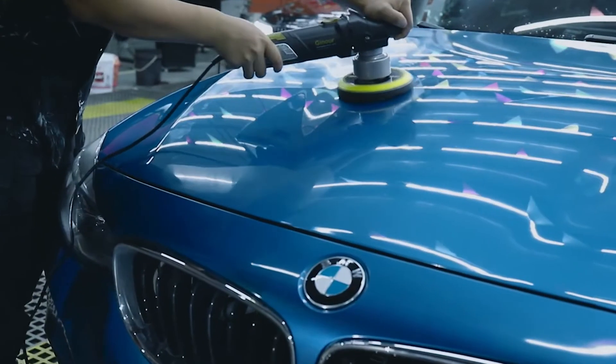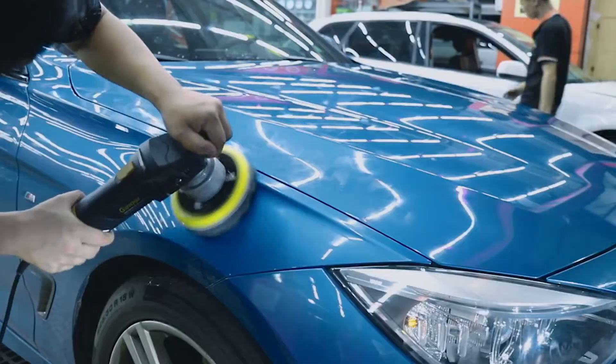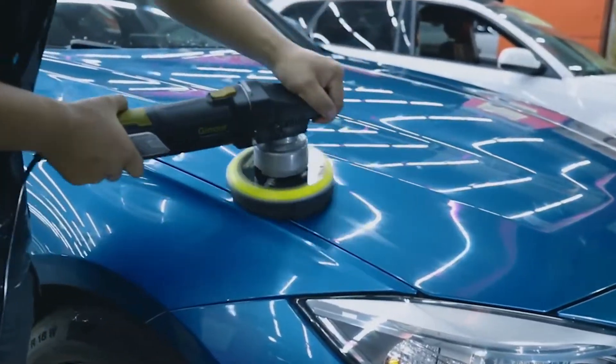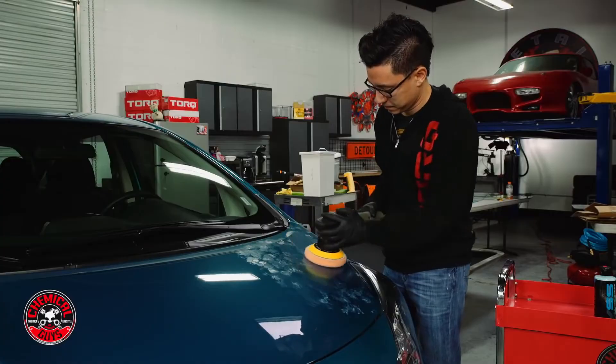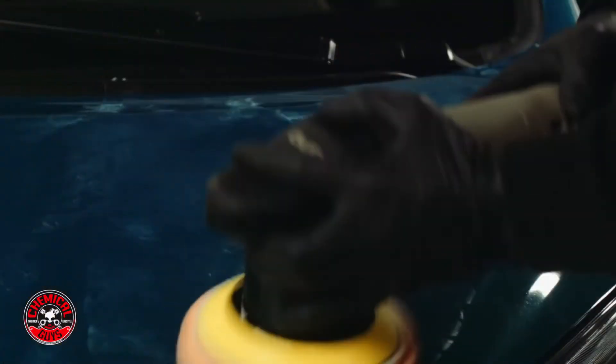Dual action or random orbital polishers are much more user friendly and ergonomic than hand polishing or using an old fashioned orbital buffer. They are ideal for polishing, waxing, buffing, and some products can be used on both wood and metal.